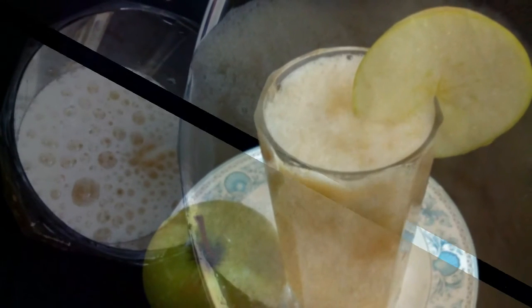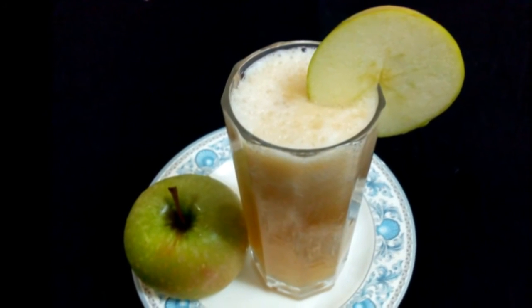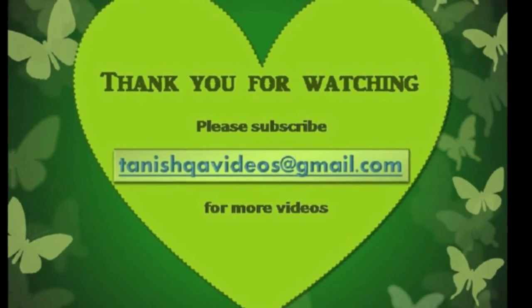Thank you for watching. Try it out, and please like the video. Also please subscribe to Tanishka Videos at gmail.com for more interesting videos.